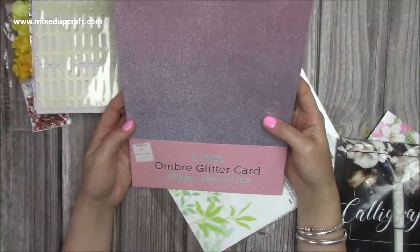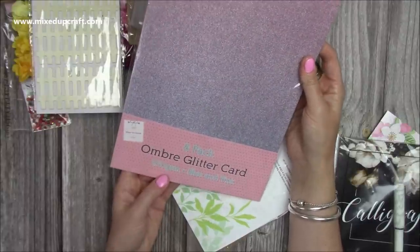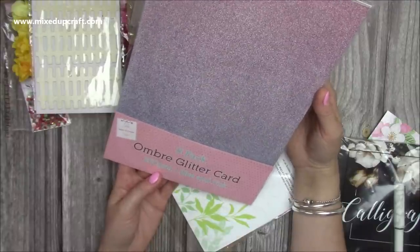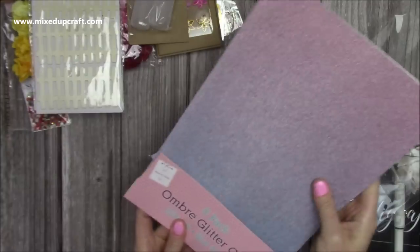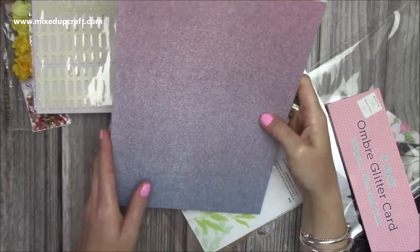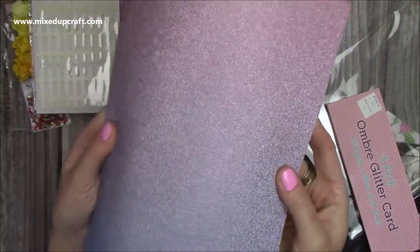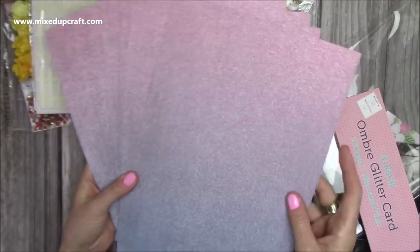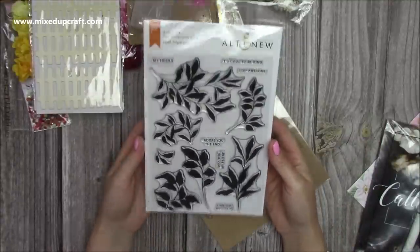Then I've got this beautiful ombre glitter pad - I haven't got this one. It's from The Works and I just love it going from that pink down into a deep purple colour. You get 250 GSM paper which is perfect for card blanks. It says blue and pink but I see purple - let me know what you see! It's got such a lovely sparkle to it. It's stunning and it's going to work really well with my new 'Let's Hear It for the Girls' collection.